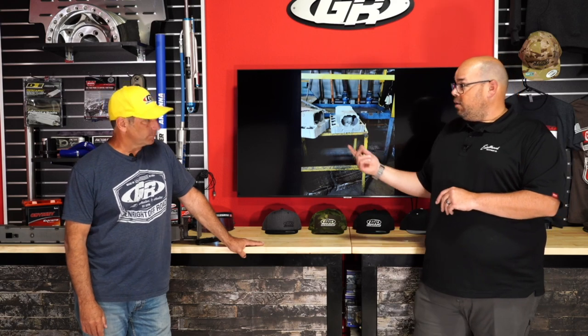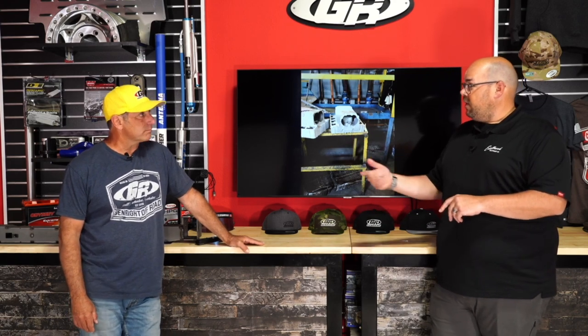Edelbrock parts are on several Genright builds: the Growler got a cam and plug wires; Terremoto has an intake and throttle body; valve covers just came in. Through RHS, they make LS-style engine blocks used in Jordan's race cars. They have a lot of products for off-road and performance applications.